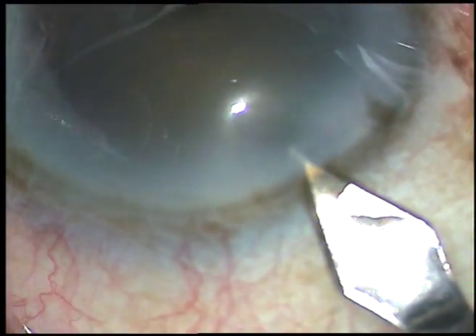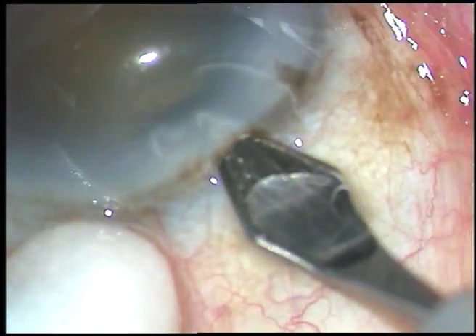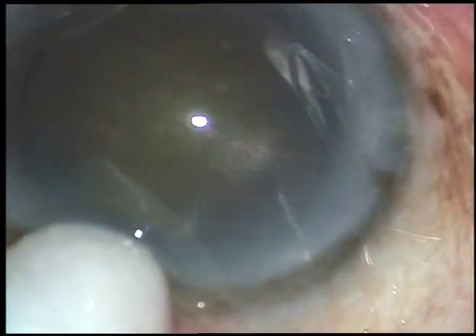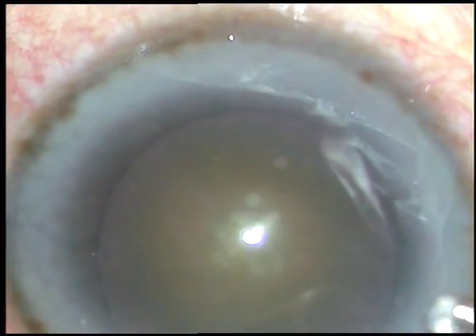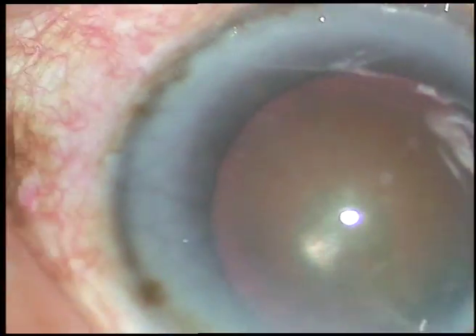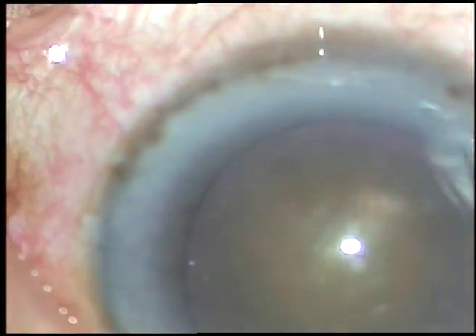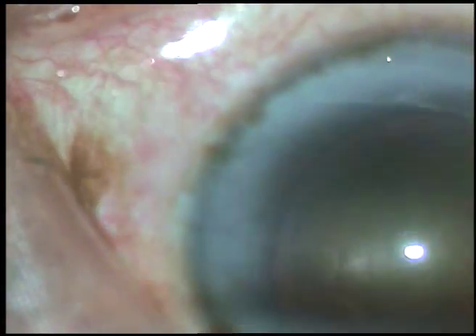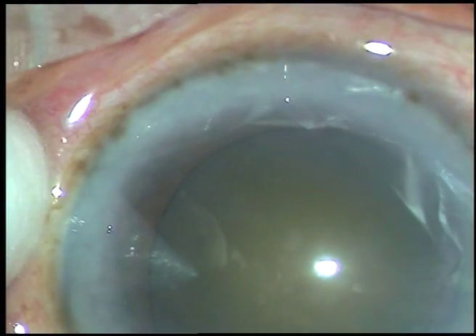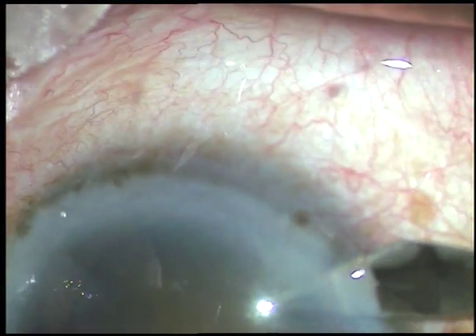This is a routine cataract surgery. This is the main incision — a 2.8 millimeter incision. Now viscoelastic substance is injected into the anterior chamber. The patient is under topical anesthesia.